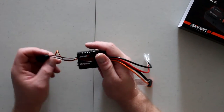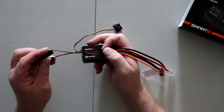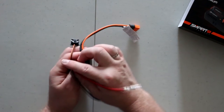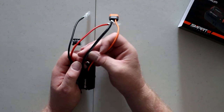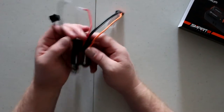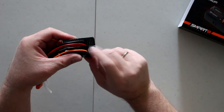Looking at it physically, you have an on/off switch, two outputs — I'm assuming those are for accessories — then your main motor leads, and your power lead with the Spektrum Smart sensor wire in the middle. There's a third wire on the negative side. You also have your normal ESC plugs and a small beeper.